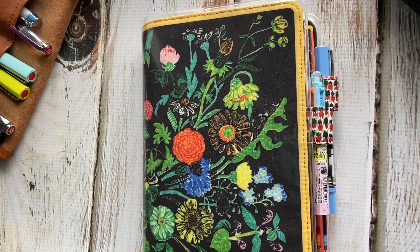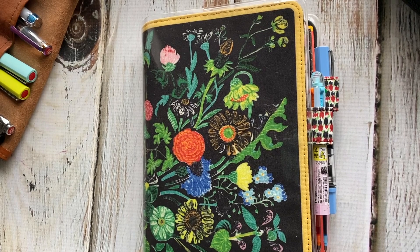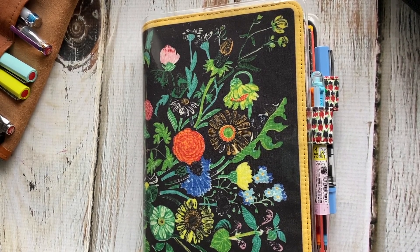Hello everybody and welcome to a video that I am really excited to show you all. I know 2021 is already in full swing, but I thought I would go ahead and show you how I am using my A5 Hobonichi Cousin.